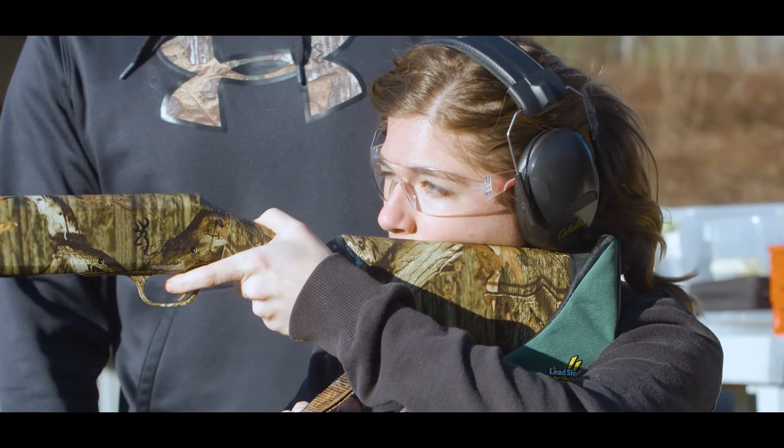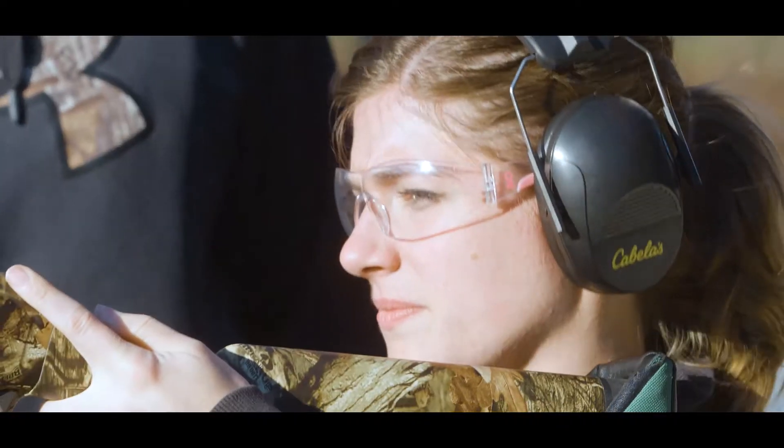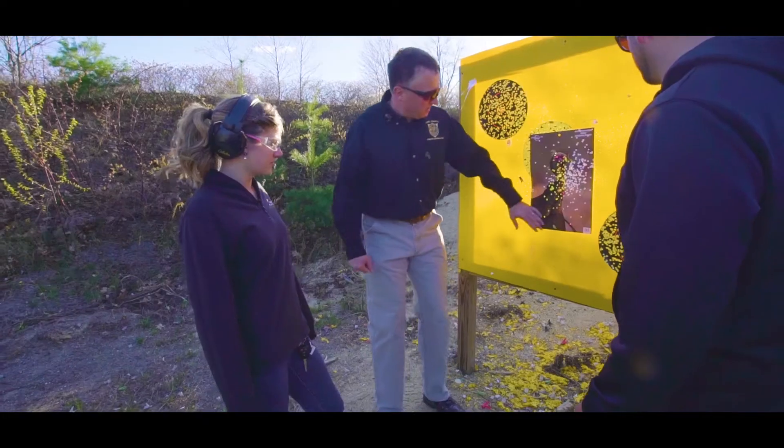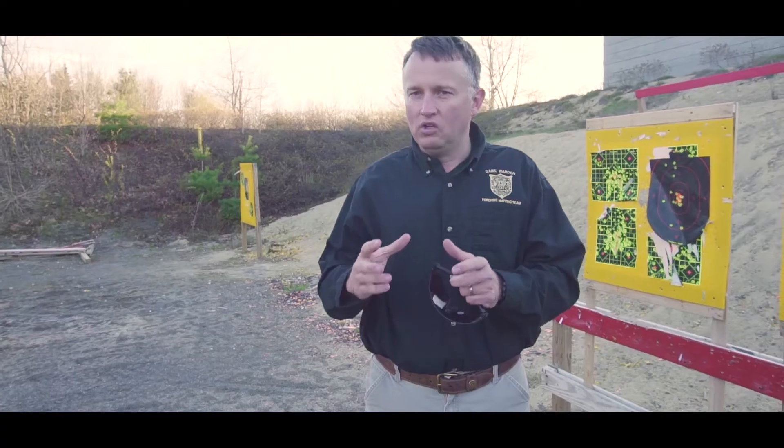Squeeze the trigger nice and slow when you're ready. Keep your eyes open. Nice. I could see the pattern hit the turkey. Yeah, that was definitely different than the first one. It's great though — all the pattern's up here, you're not hitting down into the body or anything like that. You don't want to hit a turkey in the body. It's very hard to kill a turkey by hitting it in the body. If you put the pattern on the head, you get a dead turkey.